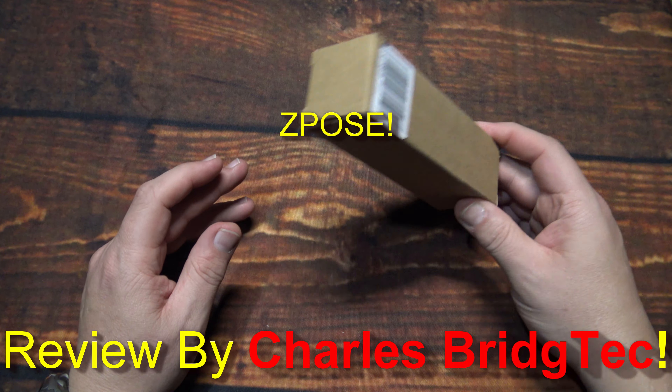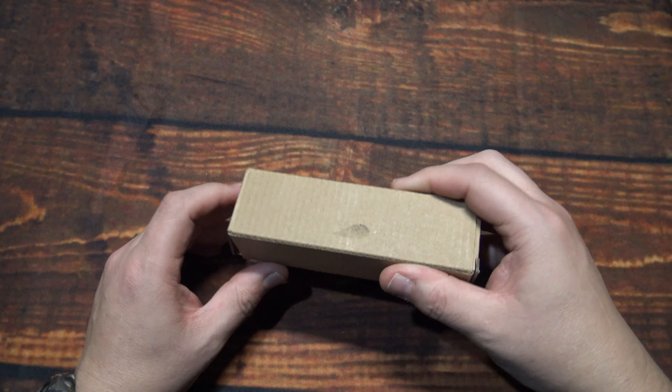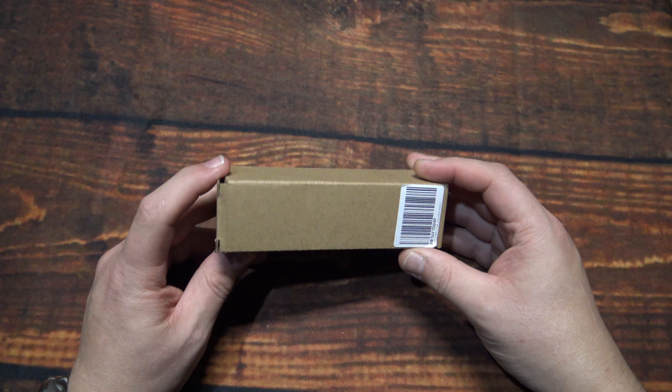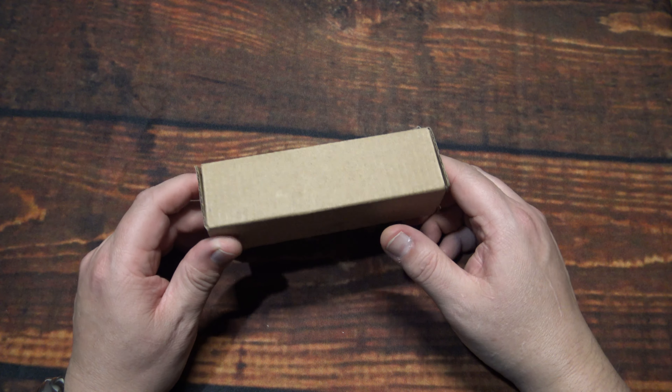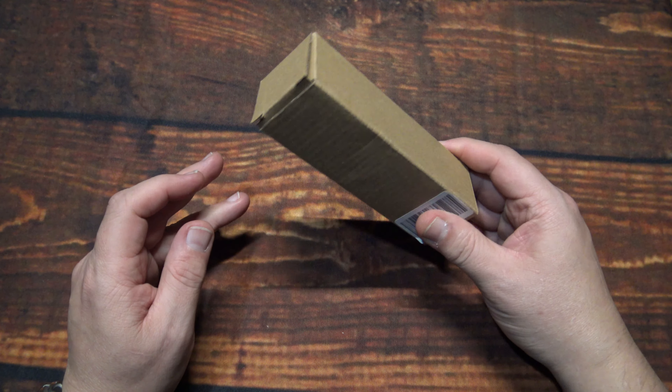I was sent this by the company directly — they wanted me to test and review this product. I did do a preliminary test and it did well enough, and it's definitely good quality, especially for the price that you'll pay for it.